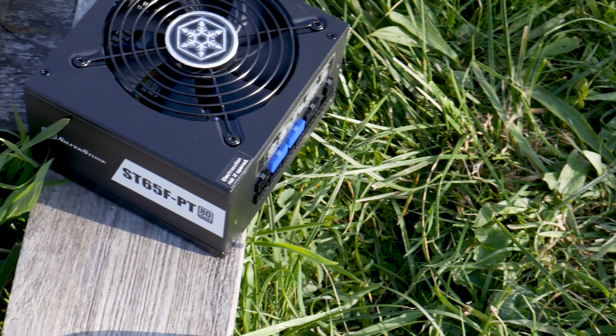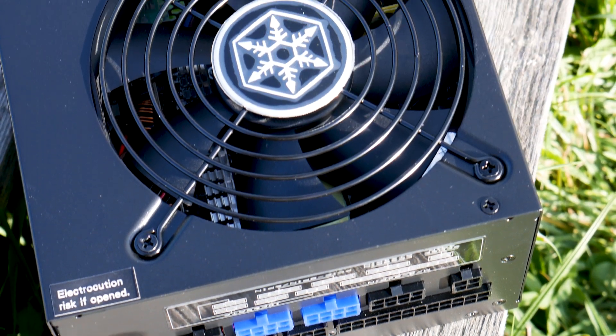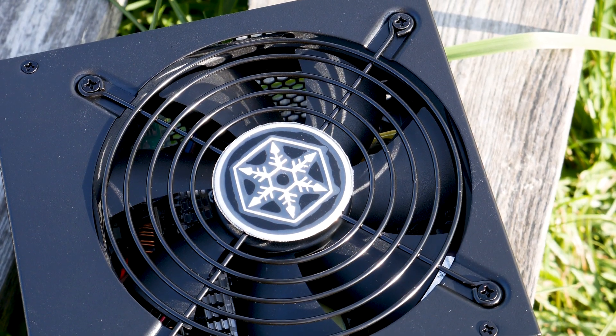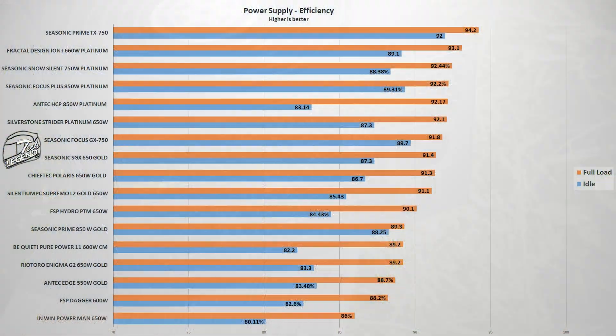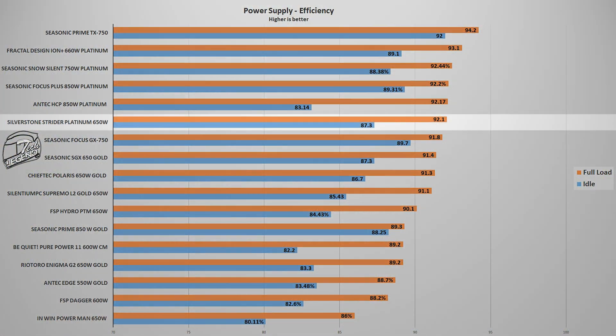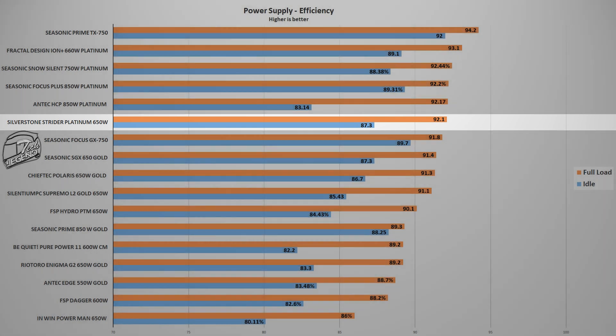Testing a power supply is complex and requires professional grade equipment to get it right. However, I will test the main features and performance using my own system to measure performance, giving you a result you can relate to as it's just a normal system. With 550W of power being drawn from the wall, the Silverstone Strider Platinum 650 reached an average efficiency of 92.1%. This places it above all Gold-rated models tested so far and right below the Antec ACP Platinum and several Seasonic Platinum rated units, partly due to the cable usage on the secondary PCB and the fan's temperature profile.